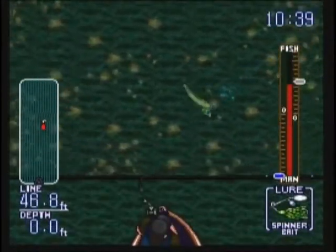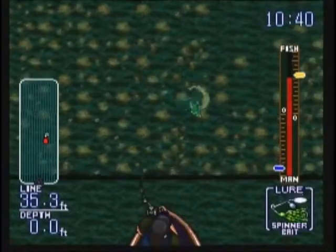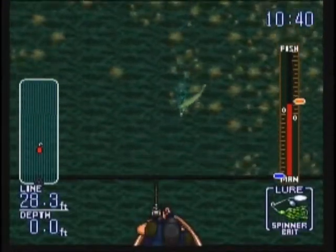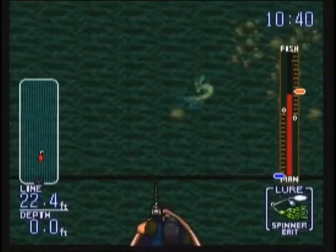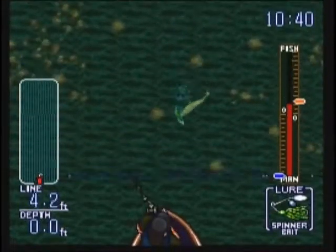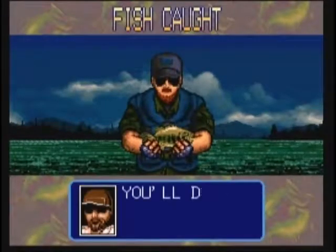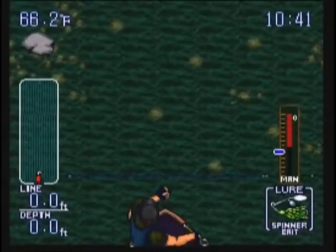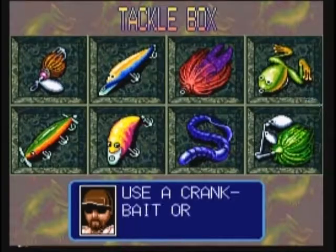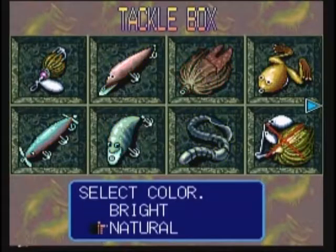Yeah, we got him. Alright, another small one and he stays back. Oh well. Let's see what John would say: bass feed around the gravel areas — use a crankbait or a jigging pork. Let's try a crankbait. It's one of my favorites in the game.